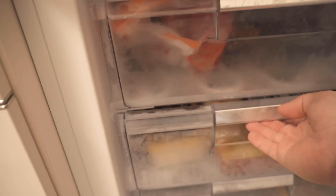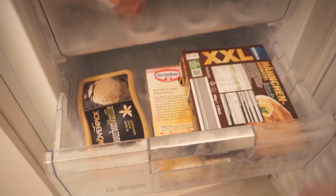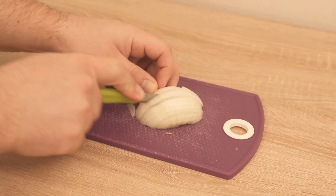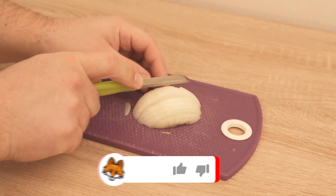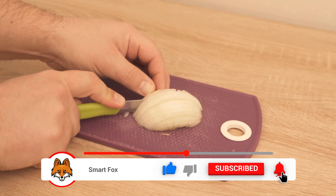And then when the time is up, take the onion back out of the freezer and start cutting it. If you always remember this trick before you cut an onion, you won't have to fight tears and you won't have to use other tricks like putting on diving goggles or whatever else. So think about this trick next time and try it out for yourself.